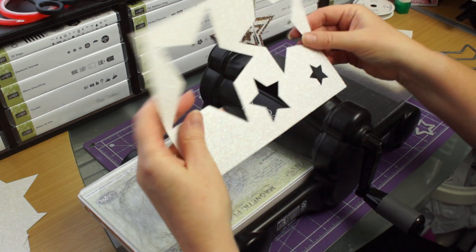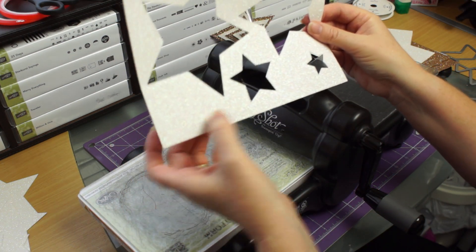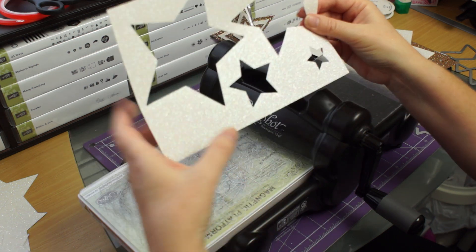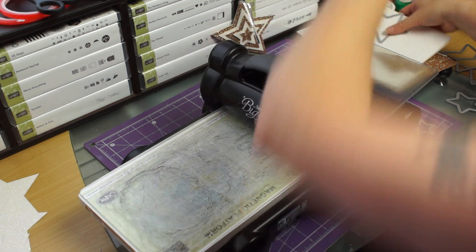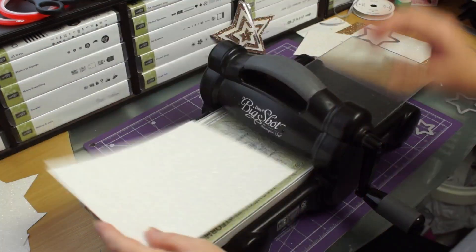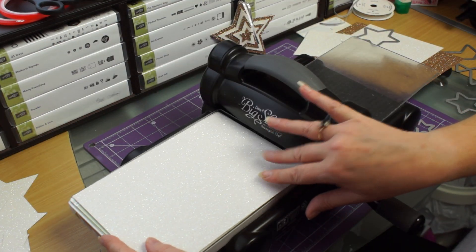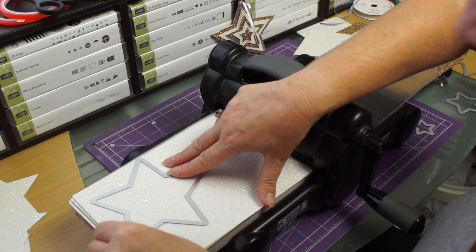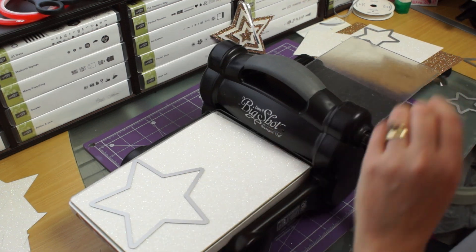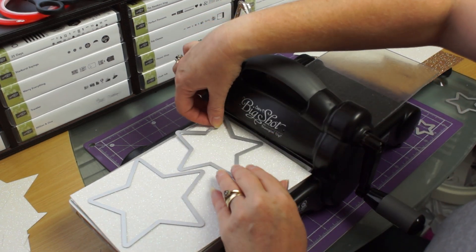Don't throw the scraps away because if you've got a small heart punch or a little flower punch, all these little bits will make lovely little glimmer paper flowers and hearts. Same thing again - like I said we're going to do this four times: two times on the champagne. That's not white is it - it's dazzling diamond, and dazzling it is, it's very pretty.